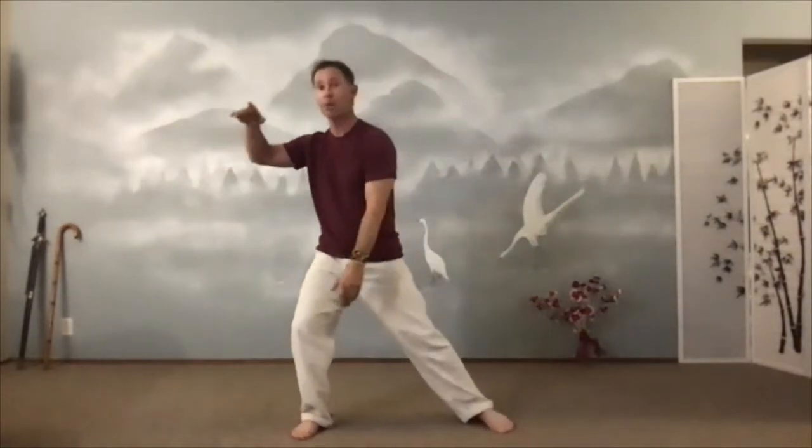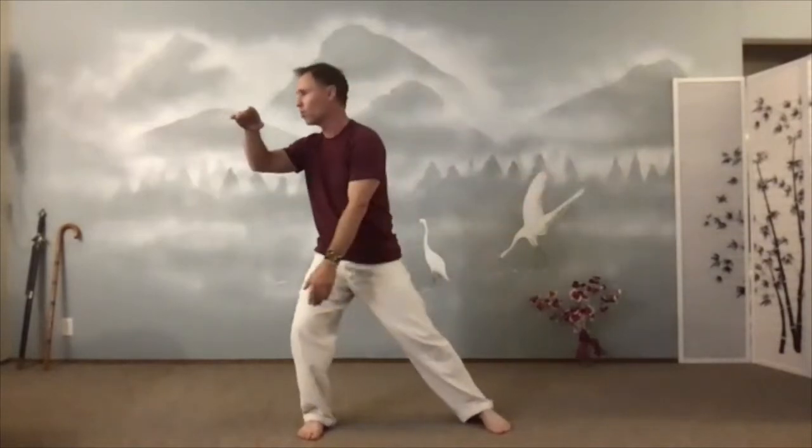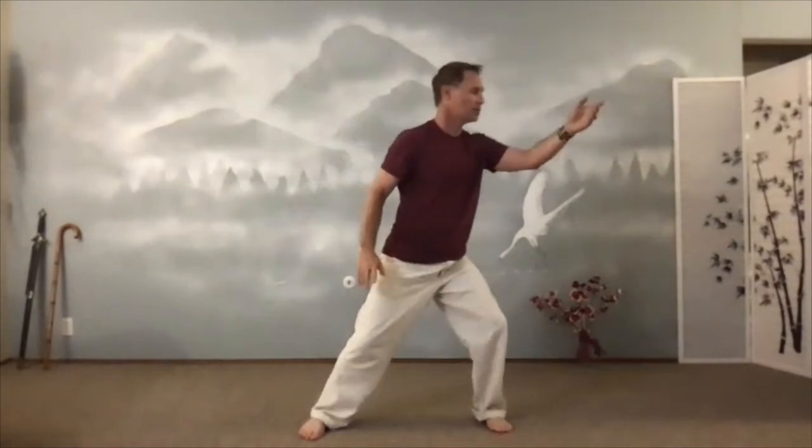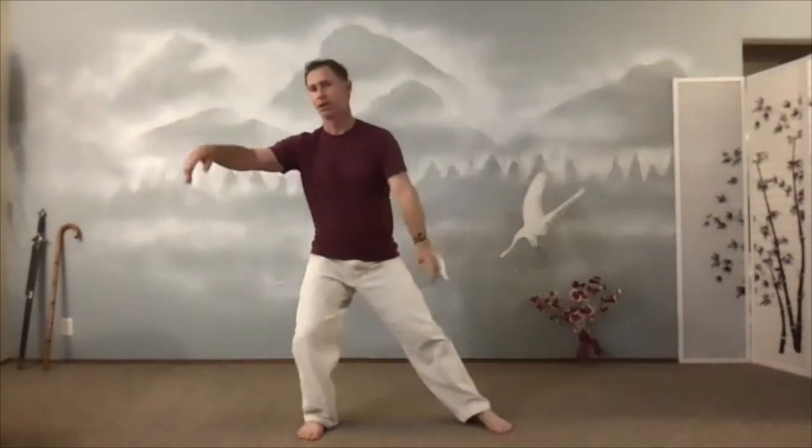Now we'll throw into parting the wild horse's mane. From this side here, top hand drops down onto the table. On the other hand, I throw my hat into the corner. And then I'll circle my hands around, wind up again — position one. And throw my hat as I put my top hand down on the table. Shift. And wave.